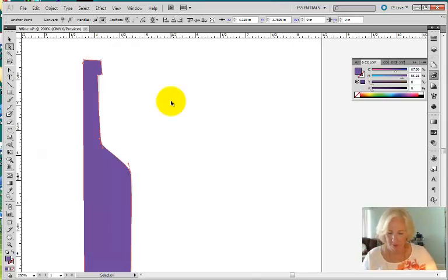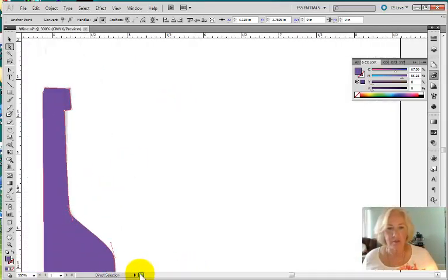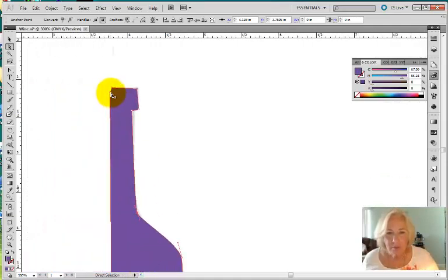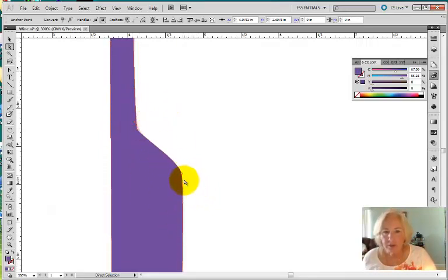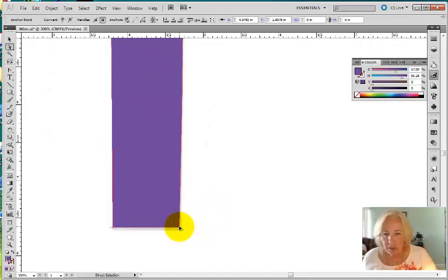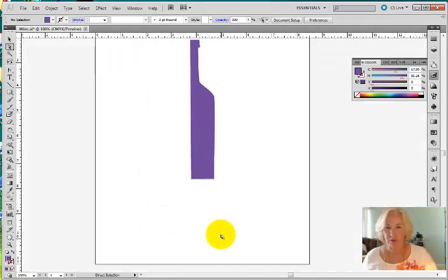I'm going to come back to my pen tool and zoom in a little bit more so I can see closer to my edge. I've got an extra point here, so I'll just move that out so that it's nice and straight. Move this up so that it's straight, so that when my 3D effect comes in, it'll give the top of my bottle a nice rounded look. So this looks pretty good.